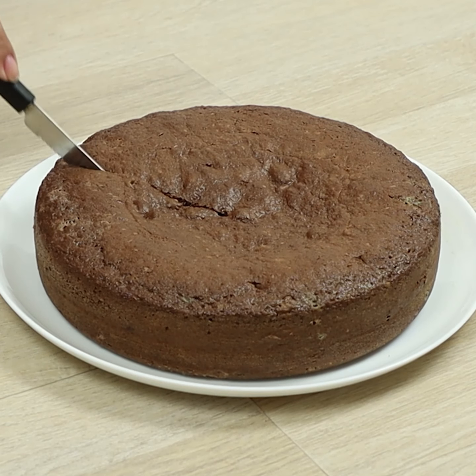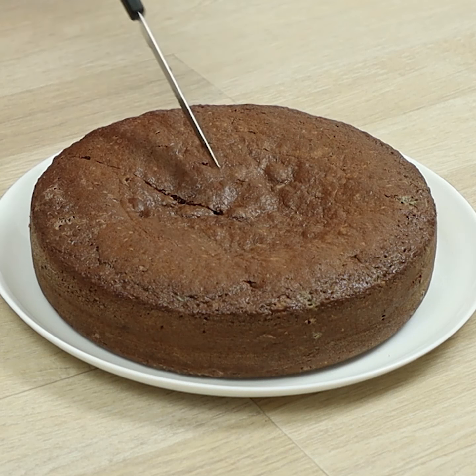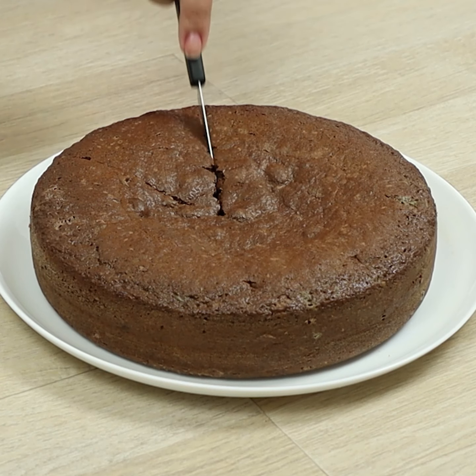And our delicious cake is ready! Make it for your family — I'm sure they will love it!